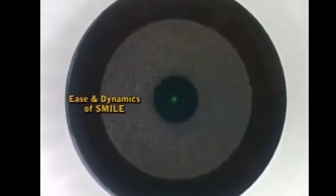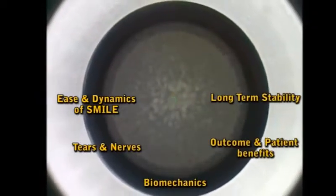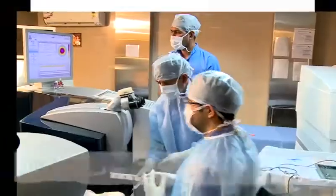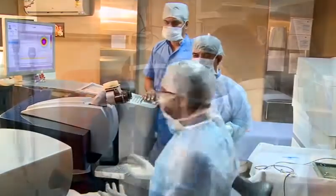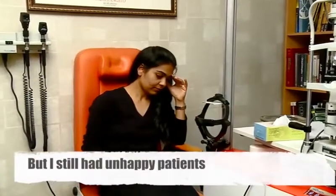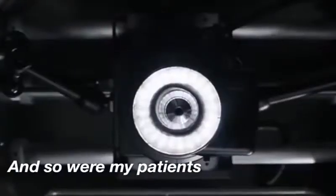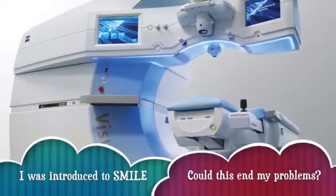Small incision lenticule extraction, or SMILE, challenges to change that and has the distinct advantage of being a flapless procedure. I never had a problem with creating flaps till the day I lost one. Even with extremely well performed femtosecond laser assisted LASIK surgeries, there were still unhappy patients and I did not know why. I started fearing flaps and so did my patients. Then one day, someone told me about the new flapless procedure called SMILE.